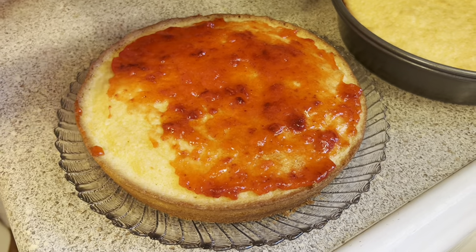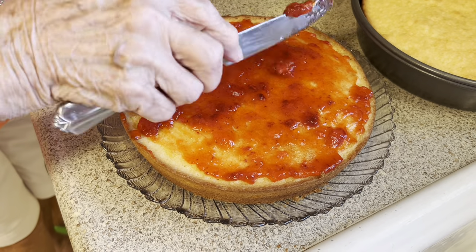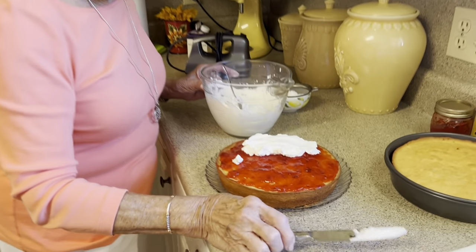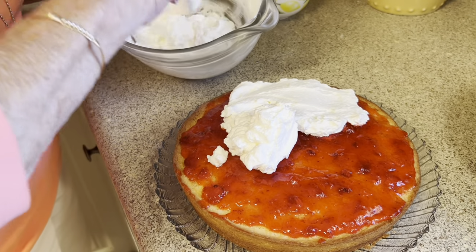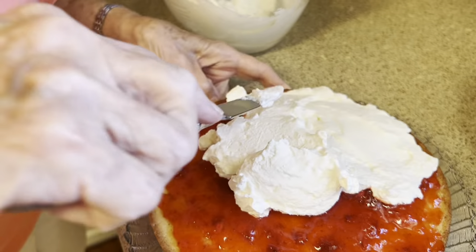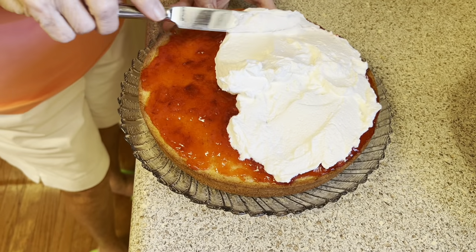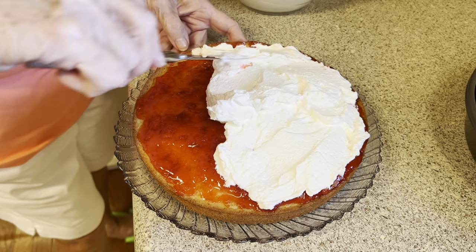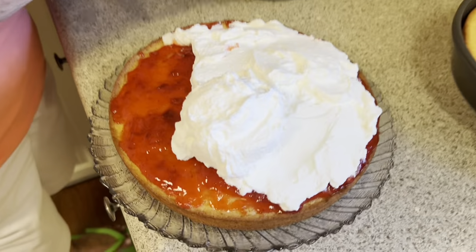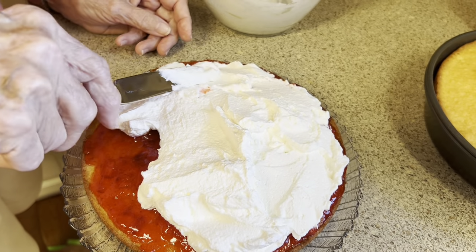We're going to put plenty of jam on here. The queen ate this every day with her afternoon tea — I don't see how she didn't get to be big as a house! We'll just dollop the whipped cream on here and cover this whole thing with whipped cream. This makes for a rich dessert. The recipe says that this is just an everyday dessert to be used at tea time — not an elaborate cake, just a simple everyday treat.